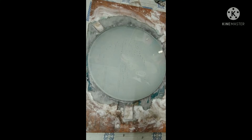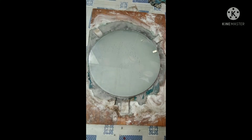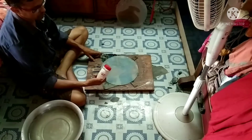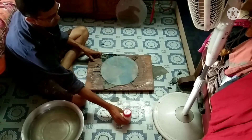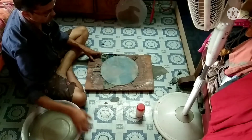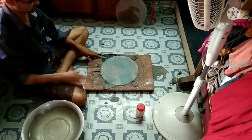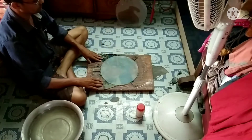No air bubble at the center — that means my mirror and tool are perfectly matching. So now I will go to the next grit, that is 120 grit. Before starting with the next grit, I take fresh water and wash the whole setting thoroughly.